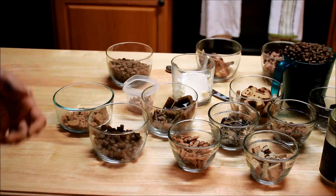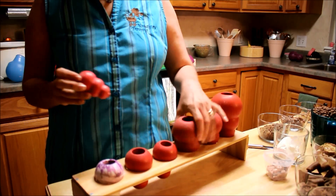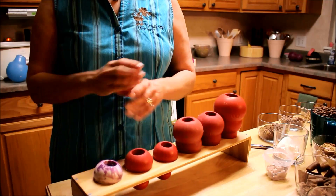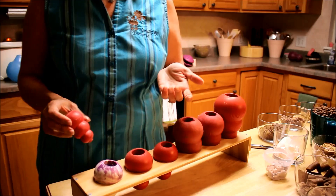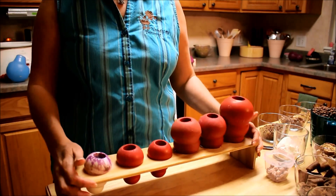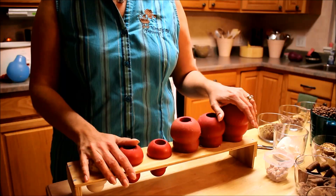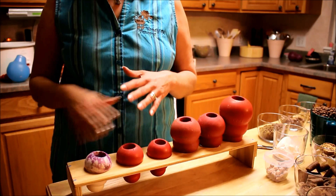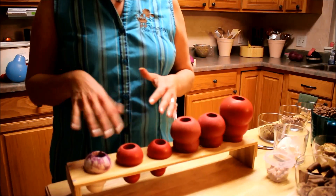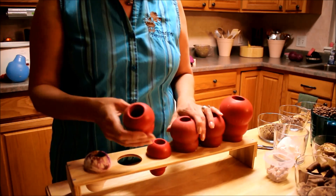Now that we have all our ingredients together, let's look at some of the toys. First on the list is a Kong — available in small, medium, large, extra large, senior, or puppy. It's a softer rubber and one of my all-time favorites, a standard go-to in my house. I also have a Kong holder my husband made — a woodworker — so I can stuff six Kongs together and either refrigerate them for the week or hide them around the house for my three dogs.